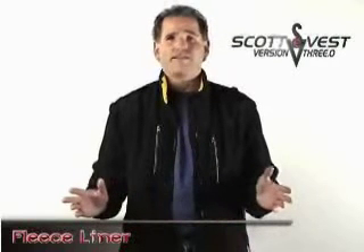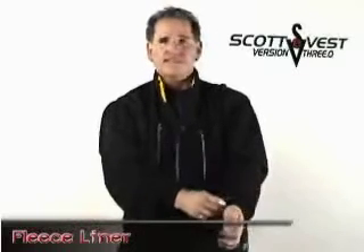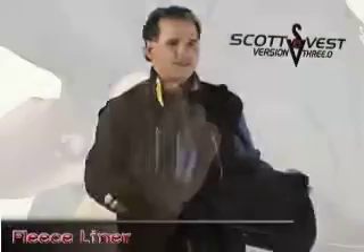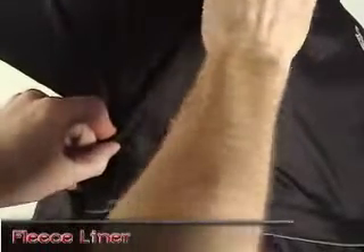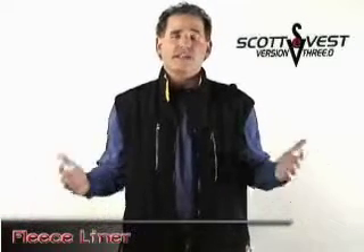One of the things that I love about it — of course it's a SCOTTeVEST — is it has removable sleeves. The sleeves zip out; I'll just take them off to show you what it looks like as a vest. The vest is designed to look stylish yet functional.